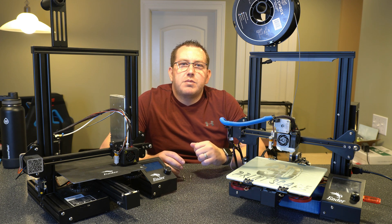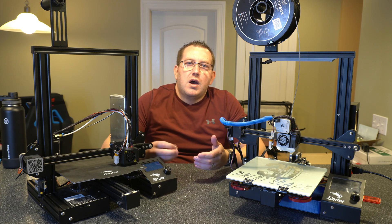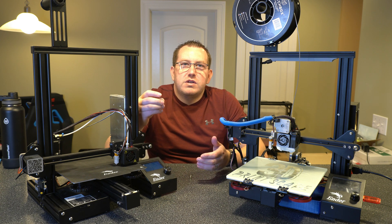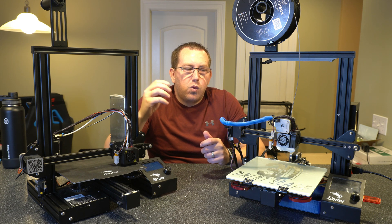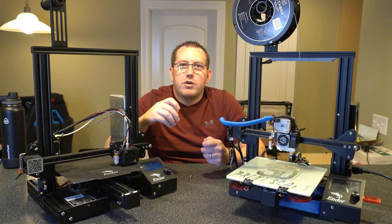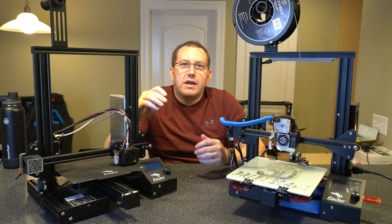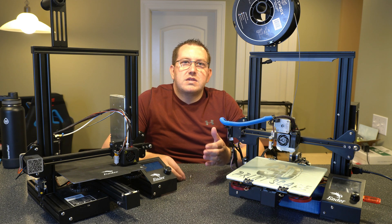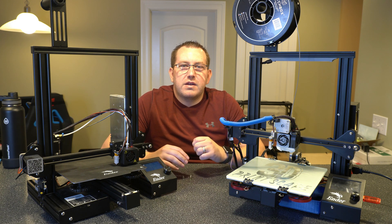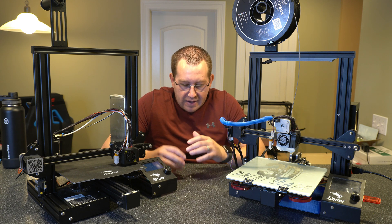Make sure you guys hit that like button and subscribe. Now let's talk about why you want to upgrade the springs to begin with. The stock ones are just really cheap. You can compress them quite easily just with finger strength, and when the printer is actually in motion, all that vibration and movement just causes them to compress and decompress a little bit to the point where they end up shifting the bed level. So if you level your bed without a BL Touch or anything like that, you might get one or two prints before you have to re-level it again. They're just not that good.